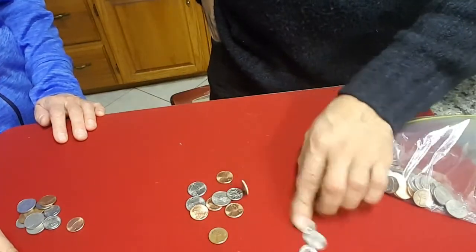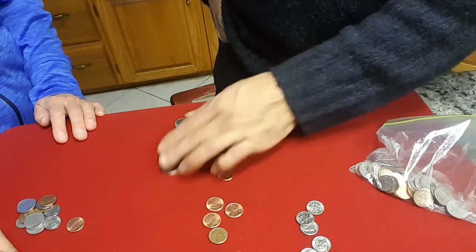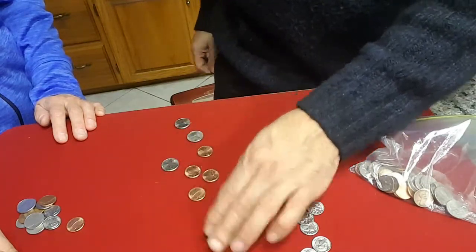So let's see, we've got 10, 20, 30, 40, 50, 65, 66, 67, 68, 69, 70.